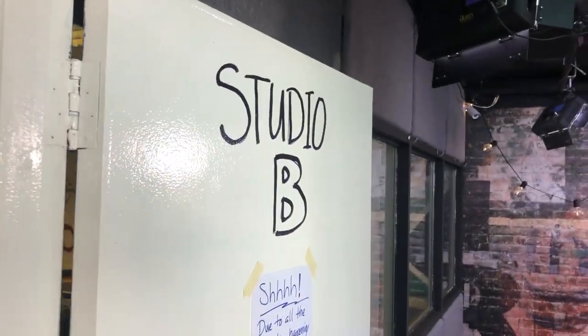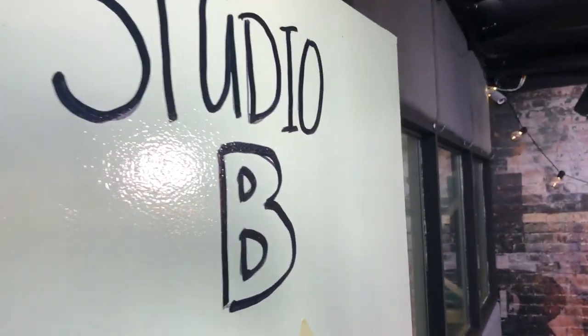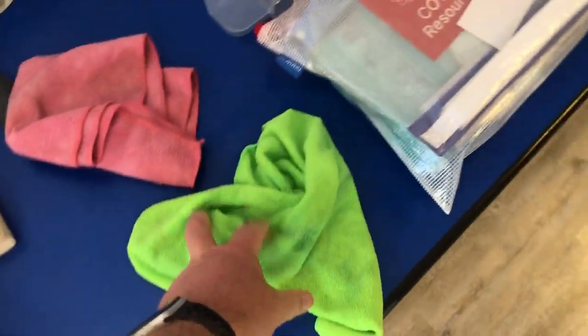Let's talk about Studio B — how to use Studio B during a pandemic. So just like always, you're gonna come over here and get a little sanitizing wipe.